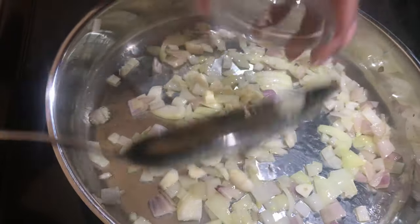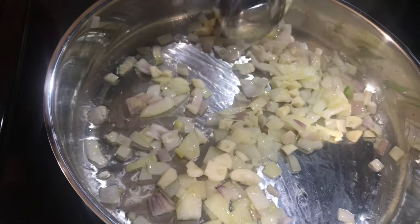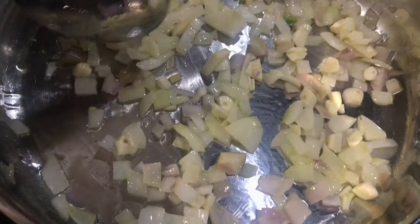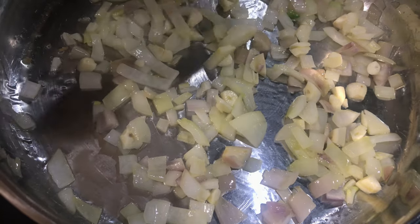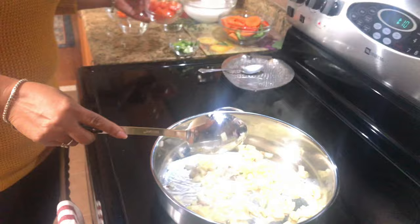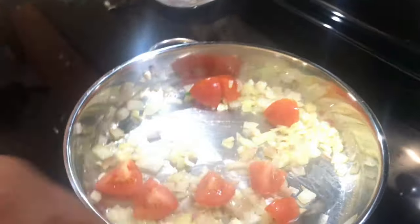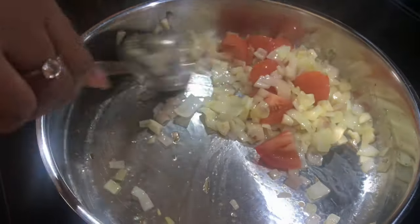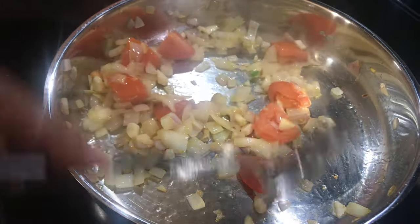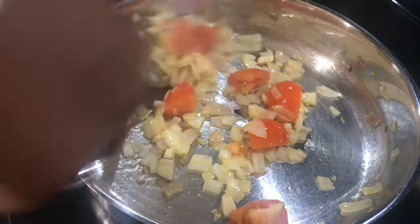Next I'm just going to add my garlic, then we can put our tomatoes in there — I just have one tomato. You want to cook your tomatoes, not overcook them; you just want to stir them in there with the onions.